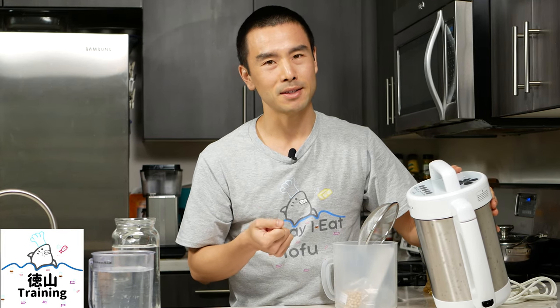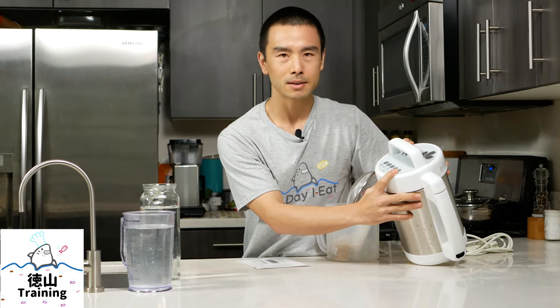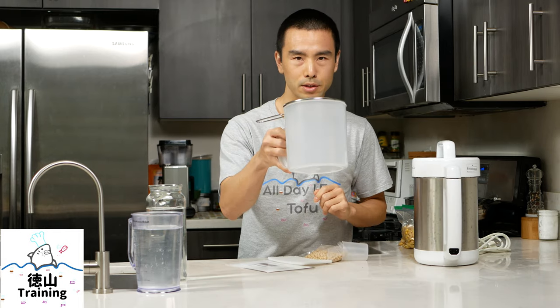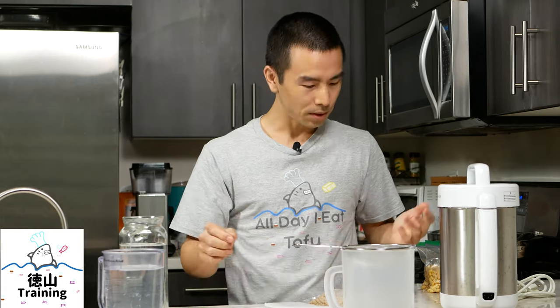If you are all about convenience and efficiency, this might be worth considering. On the top there are five buttons for all the different things it does. When you unbox it, it comes with a manual, a strainer, a scrubbing pad, and about a half pound of soybeans — just enough to fill the included measuring cup. This is the straining container. I actually don't use this; I prefer to use my own nut milk bag and Pyrex, but if you don't have that, this will be all you need to get started.